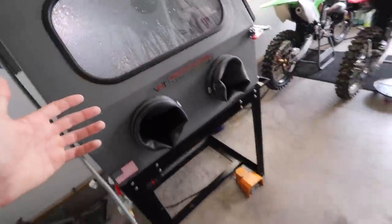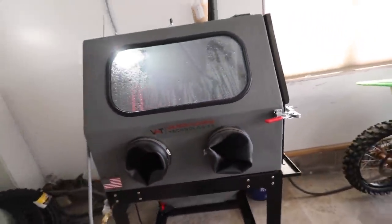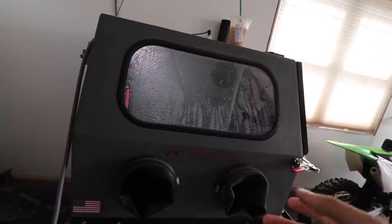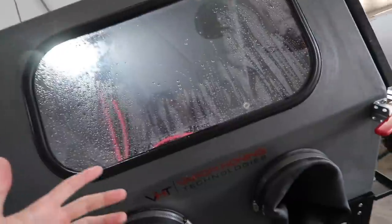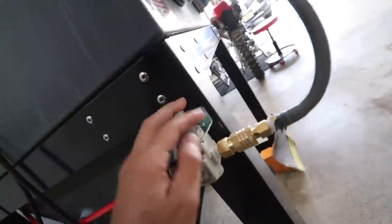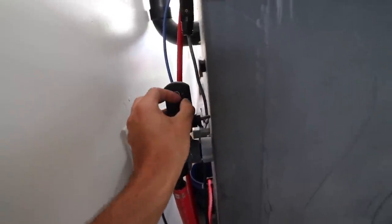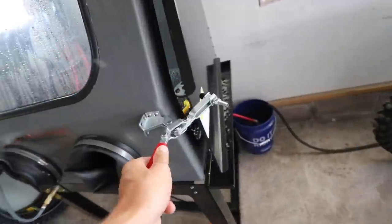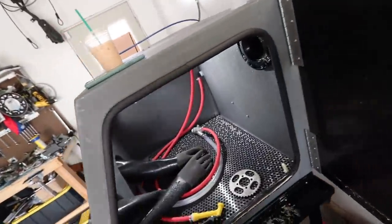I forgot to get a stool — I've got to find a temporary setup so I can sit down and do this. It's pretty time-consuming to hold the gun and spray little by little. If you guys haven't seen one of these vapor honing cabinets, this is the same cabinet used to do all the previous bike builds. Pretty simple unit — we have the drainage right here which goes into a bucket. The media will last about a month to a month and a half to two months depending on how much you use it.